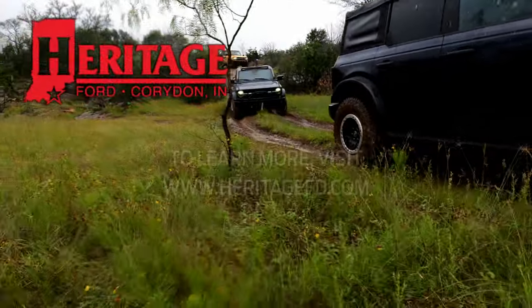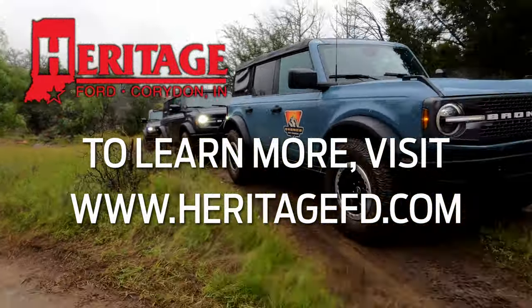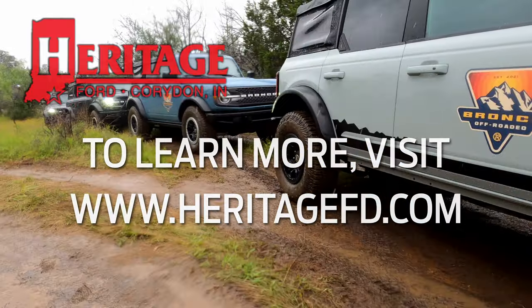To learn more or order your own Bronco, visit our website at heritagefd.com. If you liked this video, make sure to give it a thumbs up and subscribe if you're interested in more.